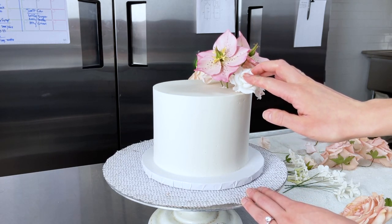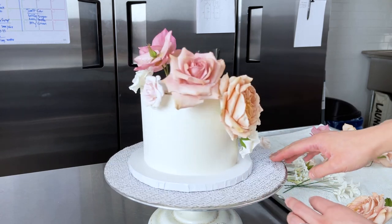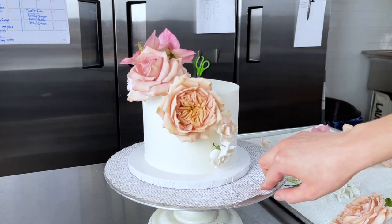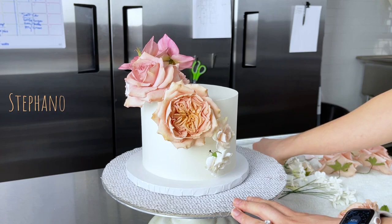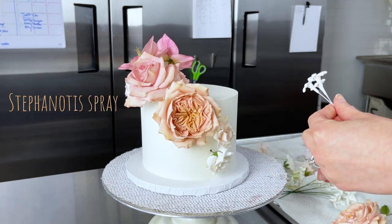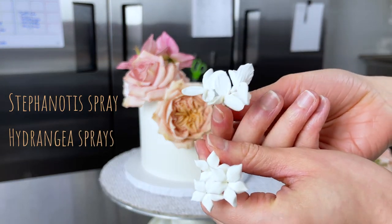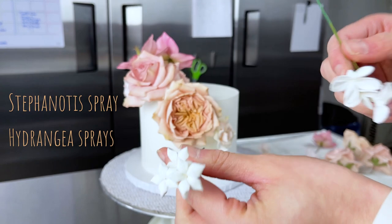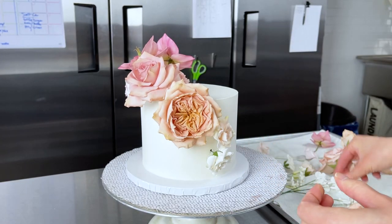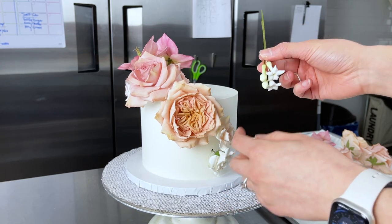I think this is looking good. Let's check all the way around. We're ready to add more fillers and then our leaves. The fillers are stefanotis and white hydrangeas — don't forget, you can grab those tutorials for free on my YouTube channel. Let's start with the stefanotis; I've got a couple of different bunches here. I want to fill out this little gap right here.